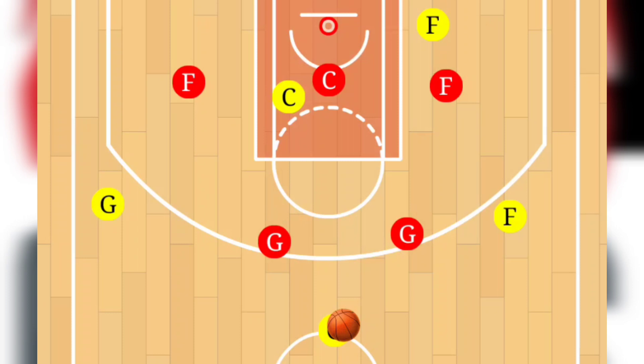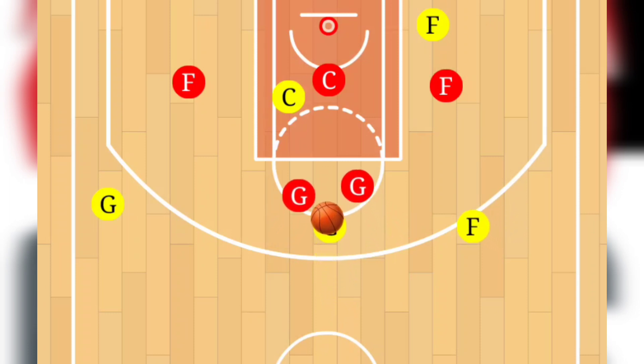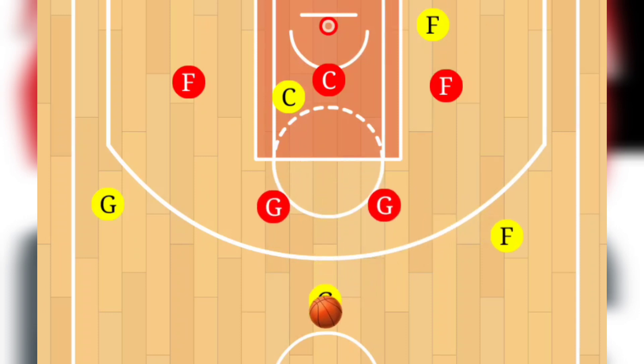I've got four different options here. Our first option: we're going to start at the top where the guard is looking to attack, pulling those two defenders in, then passing to the wing player. That's your first option — the wing player can score.